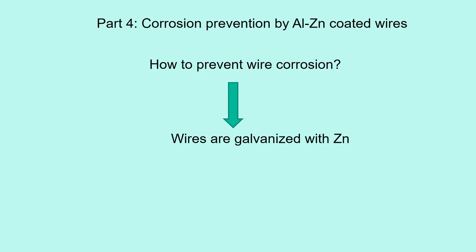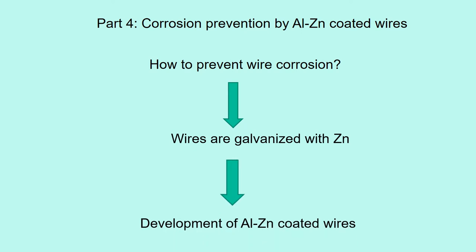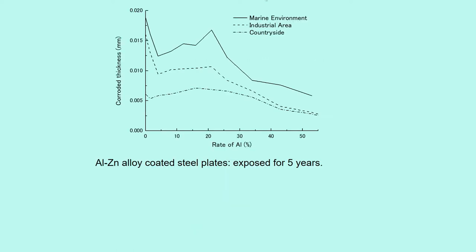Commonly, wires are galvanized with zinc. It is known that aluminum-zinc coating has better corrosion resistance for steel plates. We developed aluminum-zinc coated wires. Aluminum-zinc alloy coated steel plates were exposed in three different environments for five years.